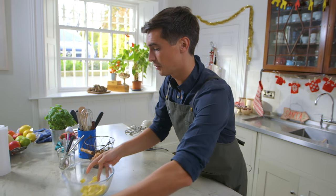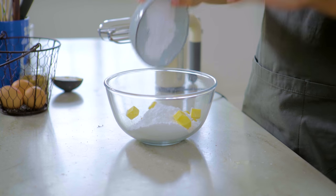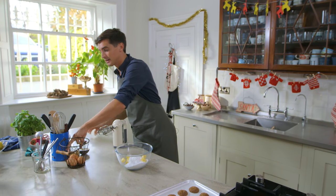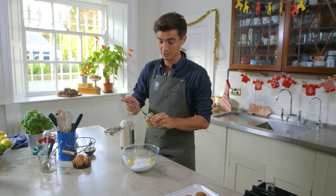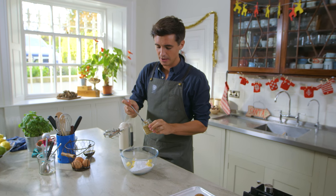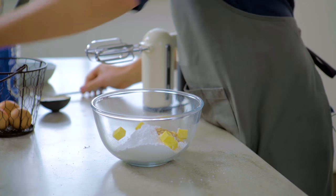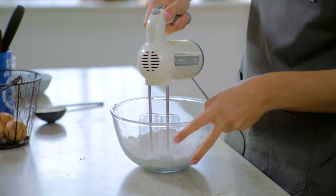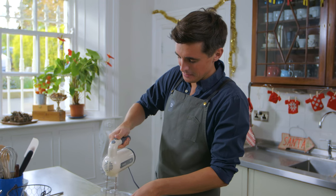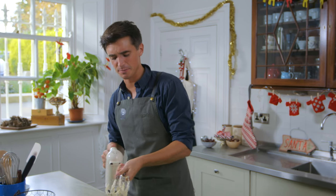To do that, I have some softened butter and some icing sugar — this is a very simple filling to make. I'm going to add a tiny touch of ginger — about a half a teaspoon of ground ginger in here. All you've got to do is beat this up until you have a nice, smooth mixture. We are in business — I now have a nice, smooth filling.